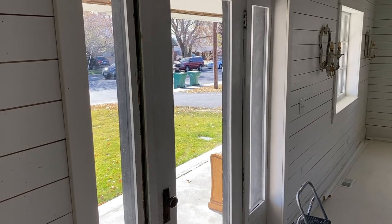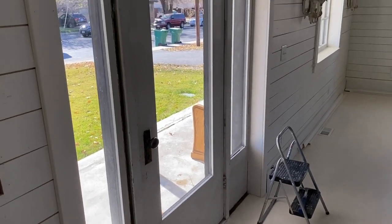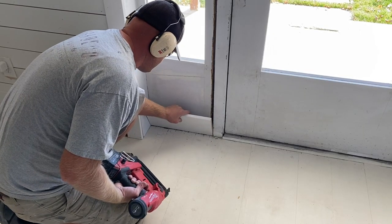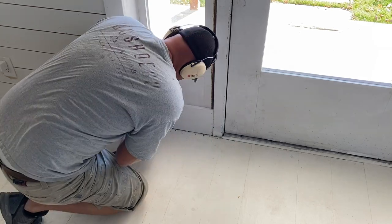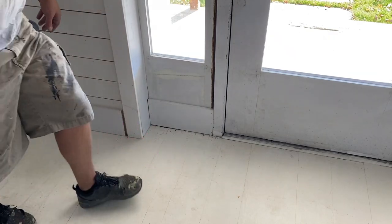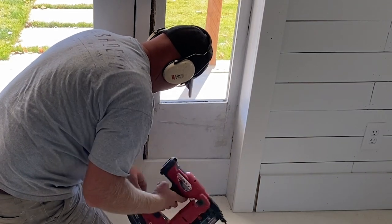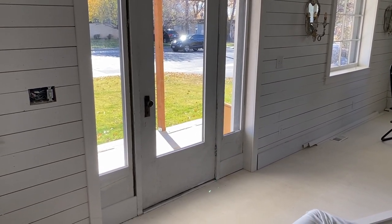That is all trimmed out now. It needs caulk in a few places, and Jamie's going to paint the door black. Are you painting just the center of the door, or around the windows too? It's all going to be black, but you need to put the floorboards on first. I fed and watered it as soon as I got here this morning.